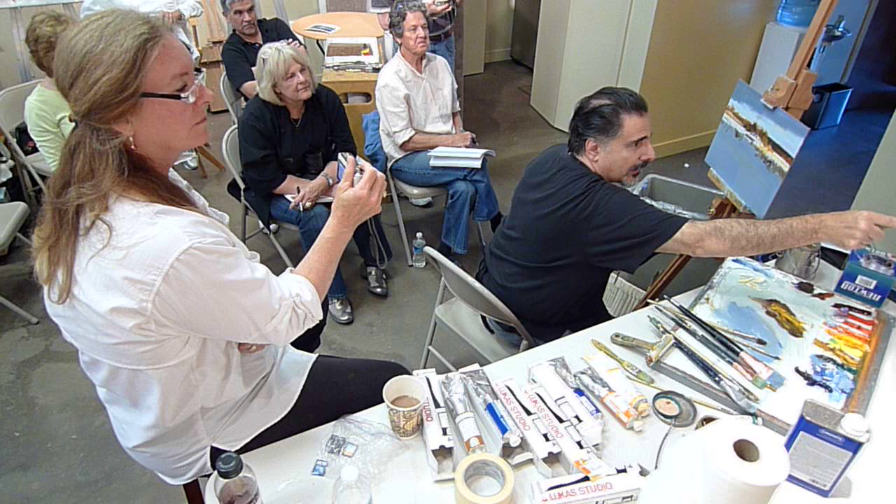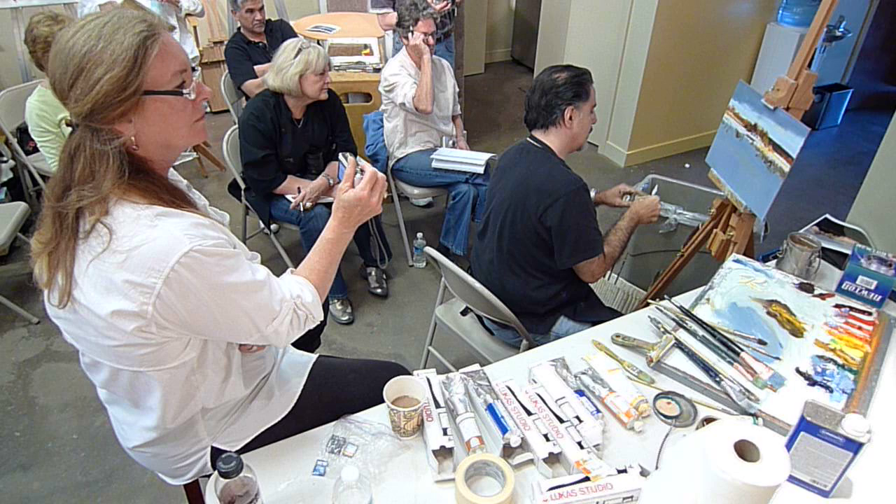You notice in here the stream — the vertical edge of that stream catches that light. You should really punch that; that's what I want to indicate.